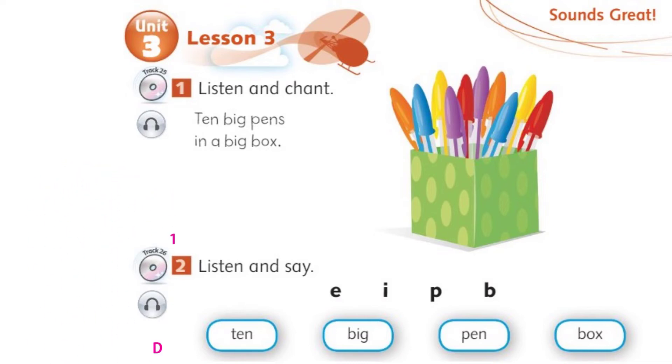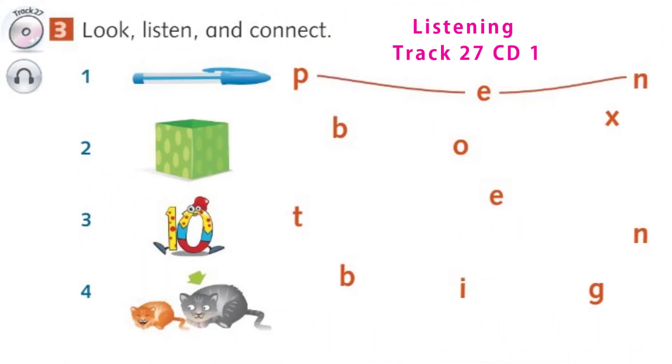Unit 3, Lesson 3. Activity 3. Page 28. Look, listen and connect. 1. P. E. N. 2. B. O. X.